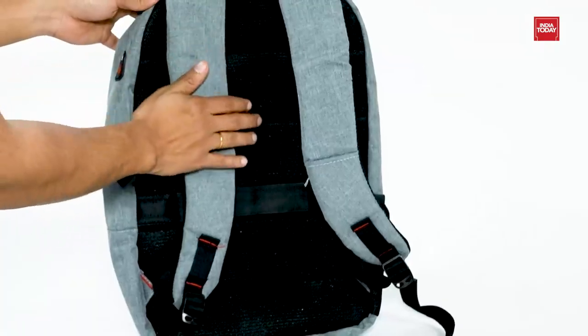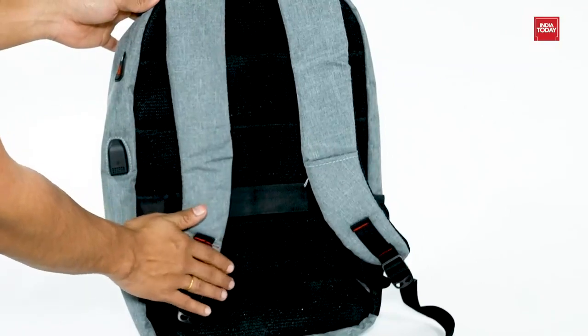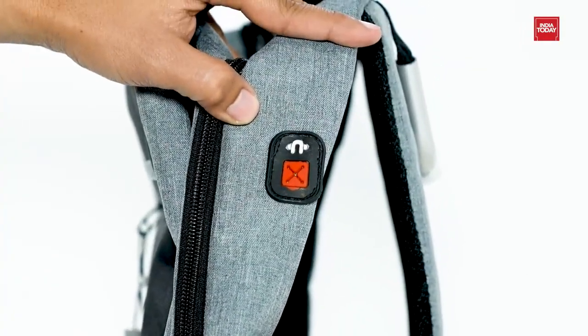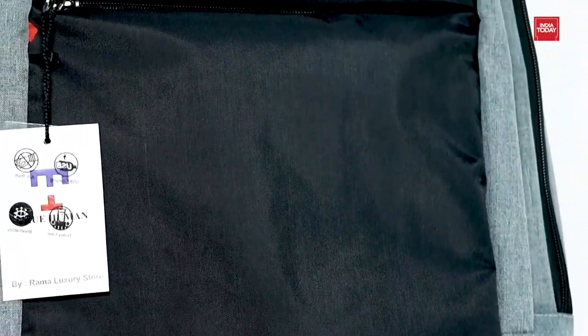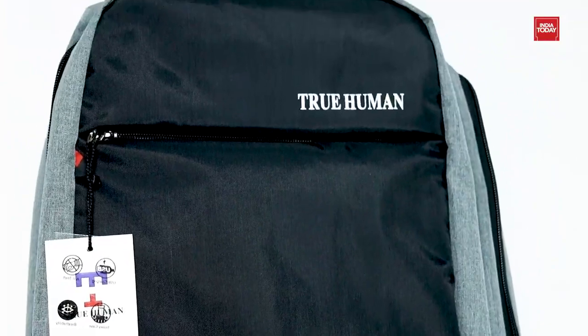This smart and trendy lightweight backpack laptop bag is a must-have for our generation as we find it difficult to charge our electronic devices anytime and anywhere and to keep our stuff organized and safe. So what are you waiting for? Go get it now!